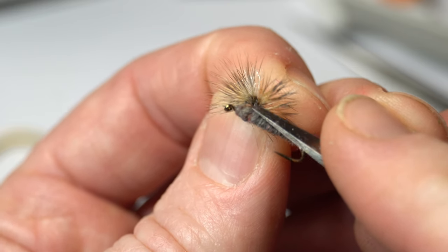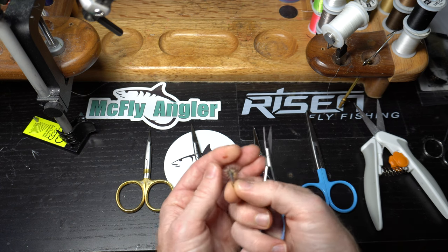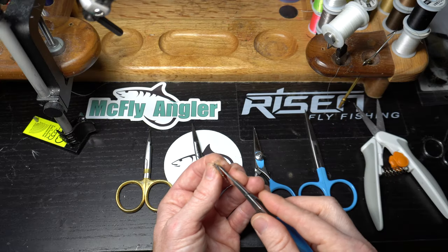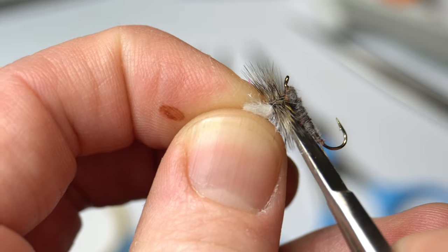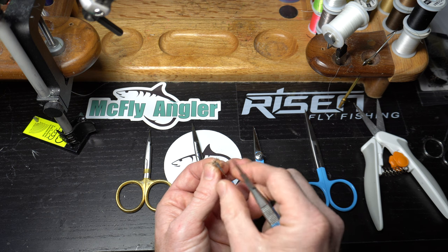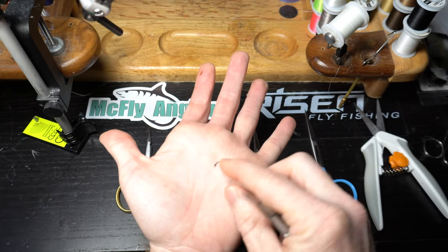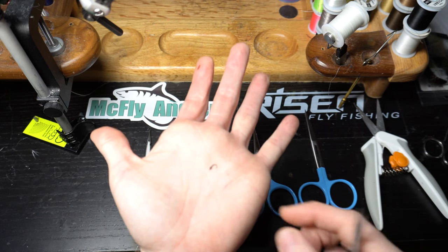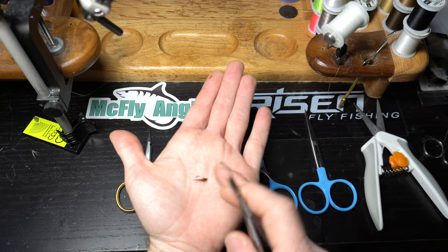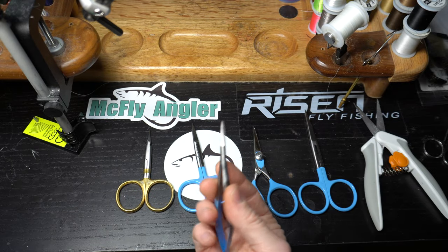When I'm tying a parachute Adams, I end with the thread right at the post and I can get in super tight without clipping off any of the other fibers — just get in and clip off the thread. If I see some errant fibers while tying, you can come in and snip those off individually. It gives you really good control. Obviously really small stuff like a size 24 black beauty — basically a zebra midge without a bead — small stuff like red annelids, pheasant tails — I pretty much entirely use this.